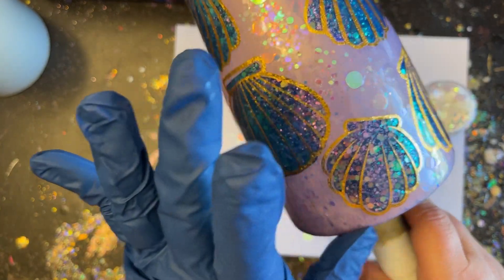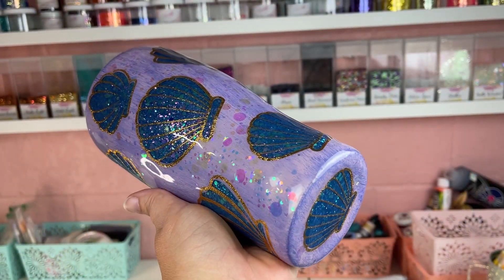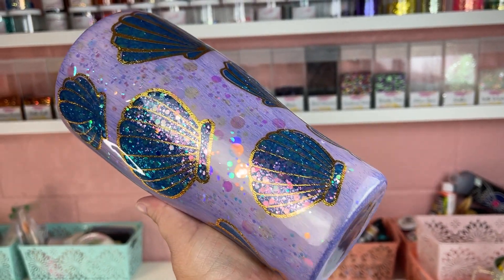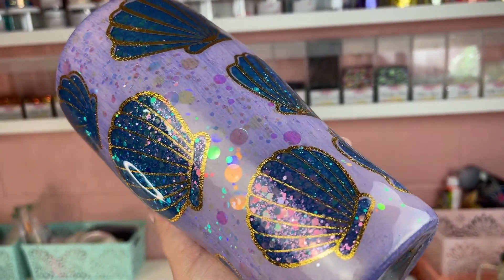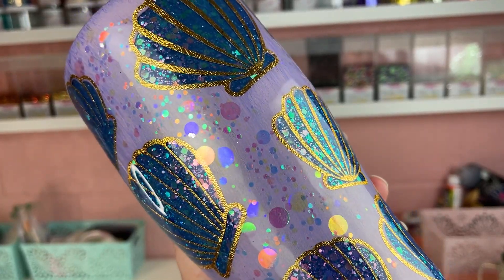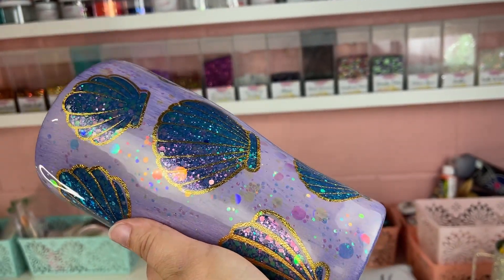Then you're going to add your last two finishing coats of epoxy and she is ready to go. Whether you take this design and duplicate it as is, or let it inspire you to create something completely your own, I hope you had a lot of fun watching this tutorial today. If you're new to my channel, don't forget to hit that subscribe button and I will see you guys next time!